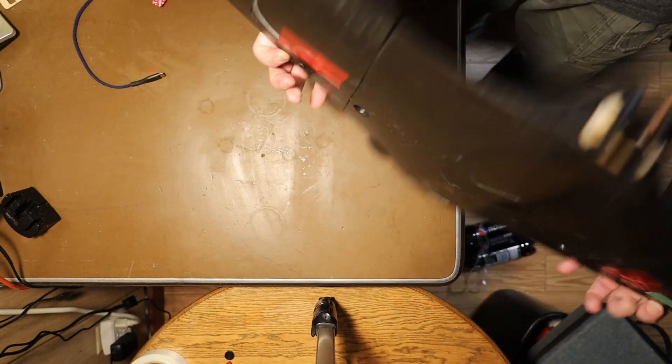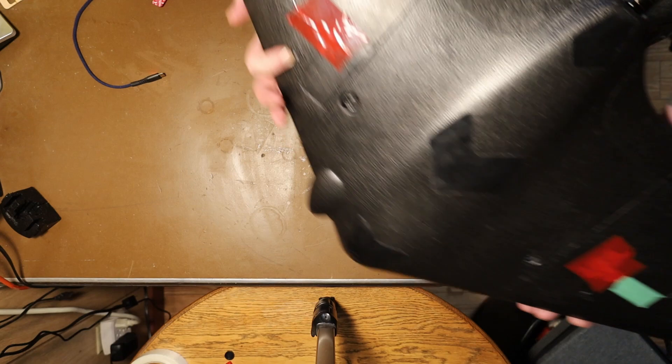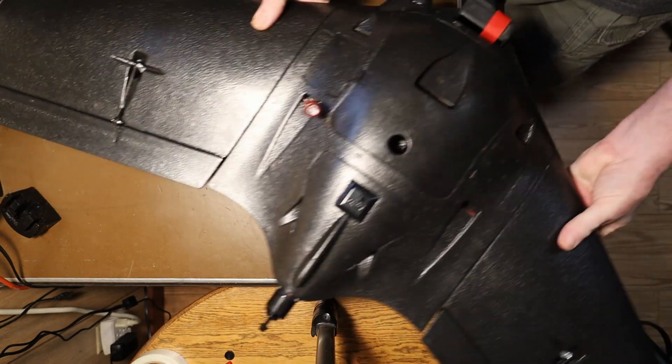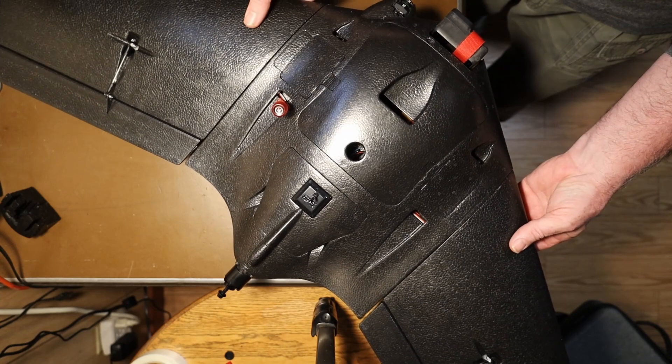Then what you'll do is on the underside, on each wing, there is a mark. What you're going to do is place your fingers on those marks, flip it right side up, and then balance it with your fingers on those points.